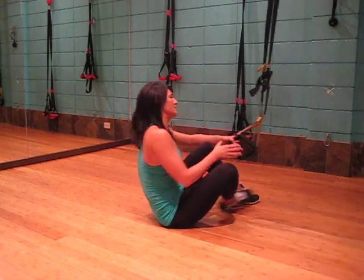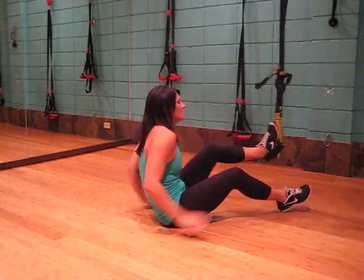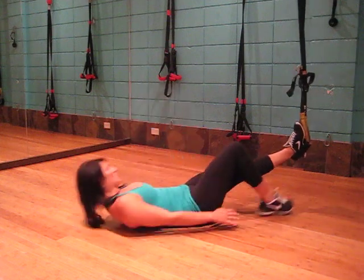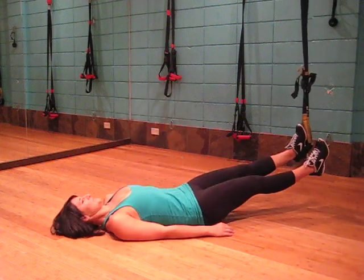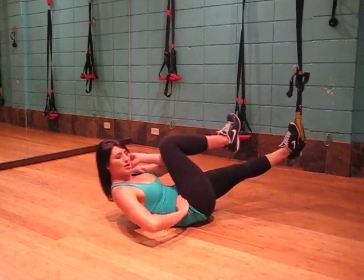Using both straps, we're going to place one foot in, lying on your back, opposite leg out. We're going to take our opposite arm and knee and crunch.